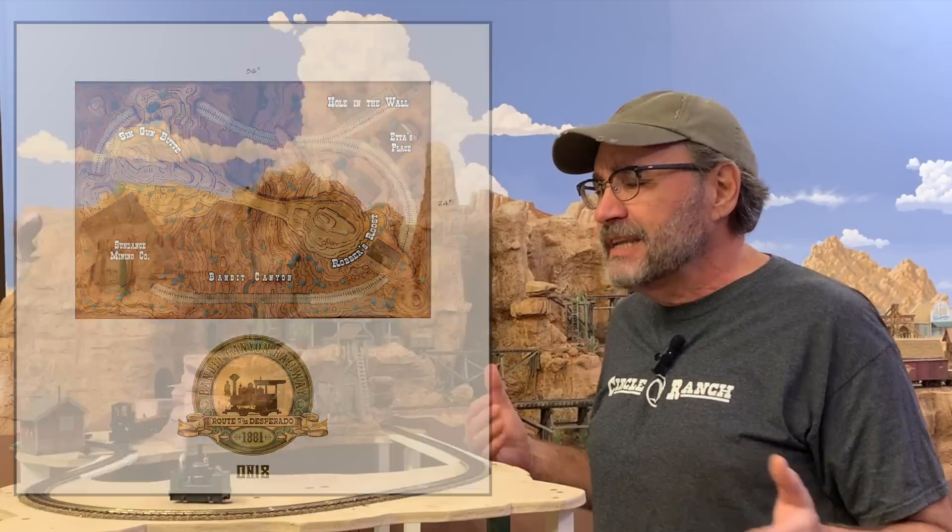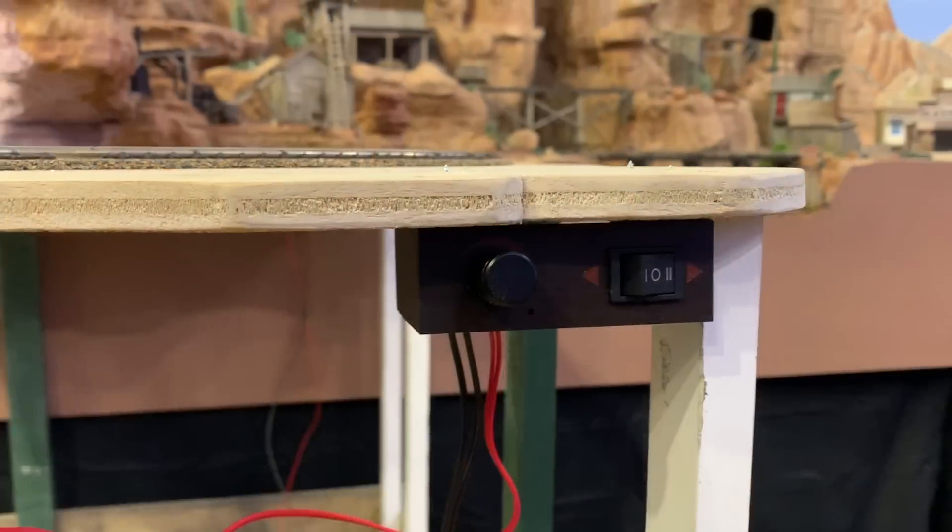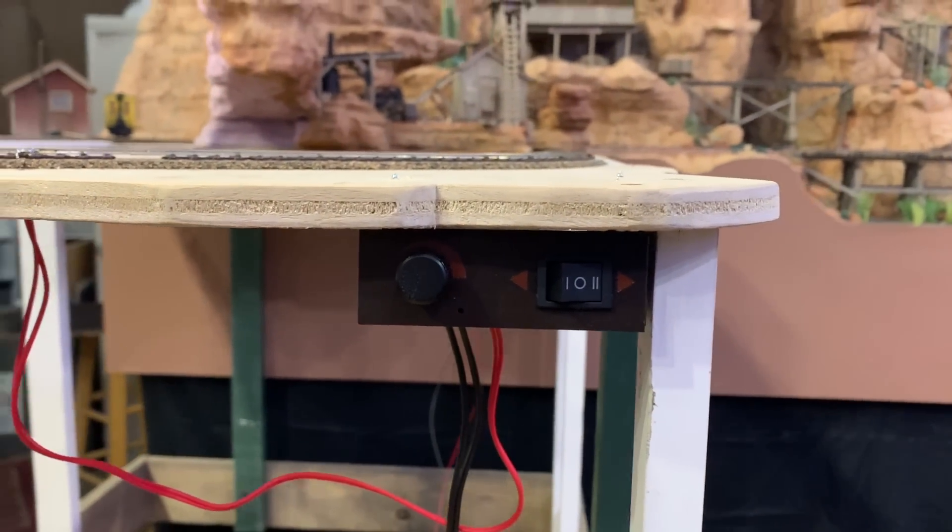Howdy folks, Dave here at Thunder Mesa Studio with a little electronics project today for the DC-powered ON18 Bandit Canyon Railway. I said DC — good old direct current power. I actually prefer that for small projects like the Bandit Canyon Railway in ON18 where it's nothing more complicated than a simple loop. Today I want to build a custom throttle for the Bandit Canyon Railway, a compact unit that'll actually function better than most of the commercial power packs available on the market.